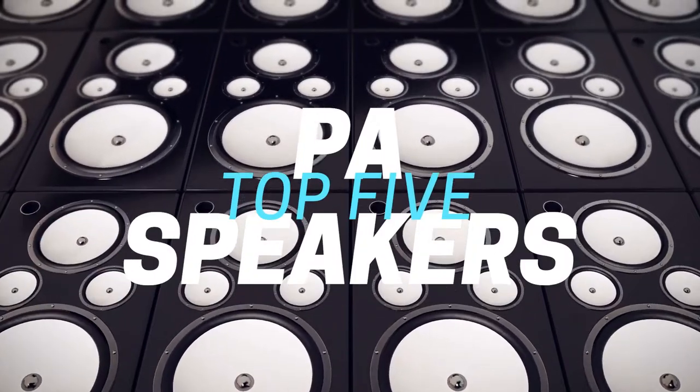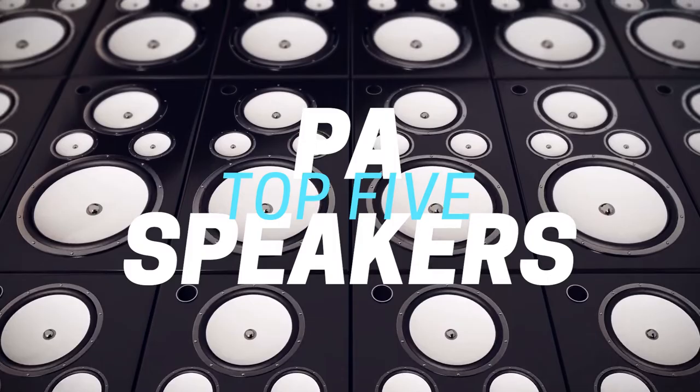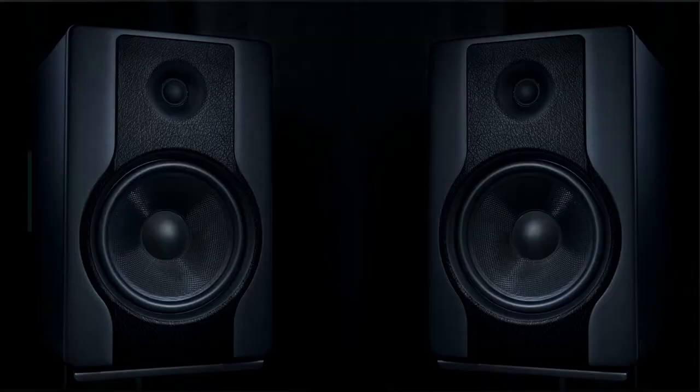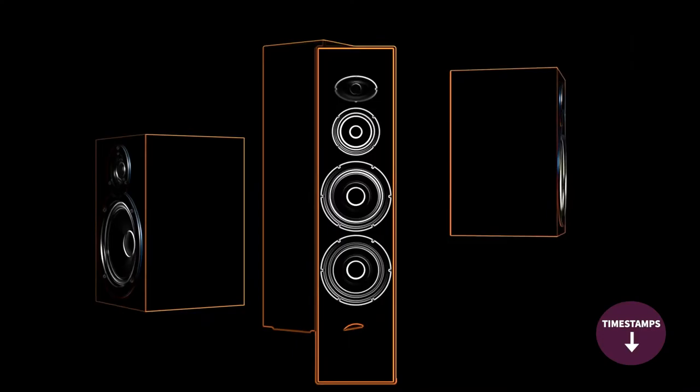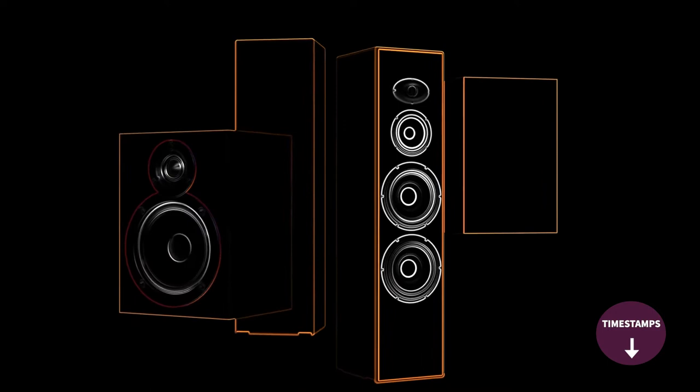Hi folks! We've been busy researching PA speakers to help you figure out what you need to make your best audio and video content and stay on budget. Links to all the products in the review are in the description box below where you'll find current pricing for your region wherever possible. The video has timestamps so that you can jump straight to the PA speakers that interest you the most. We'd love to hear what PA speaker you're using right now and what you think of it — let us know in the comments.